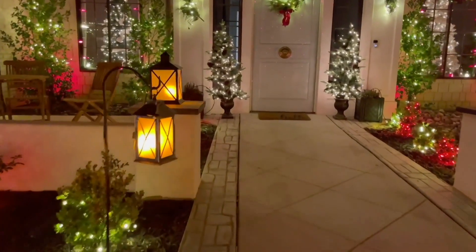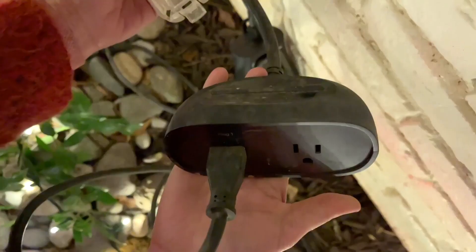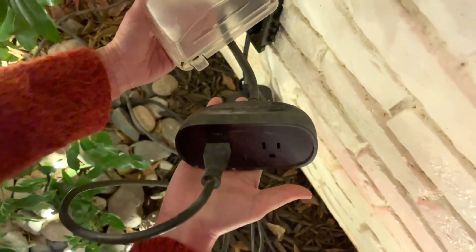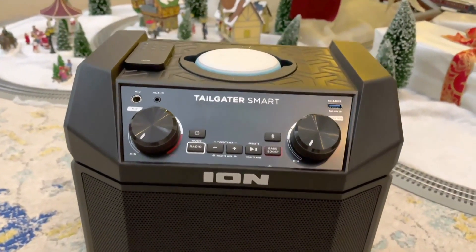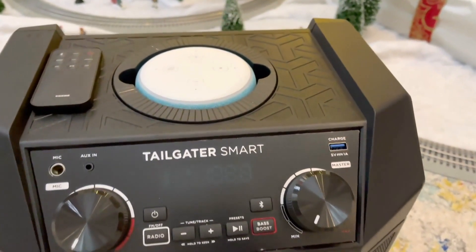In our situation, we synced our Philips Hue lights in front of our home. We have several smart plugs outdoors to sync our dumb Christmas lights and make them automated. We also have this outdoor speaker by Ion that we can use to play Christmas music with our Echo Dot.